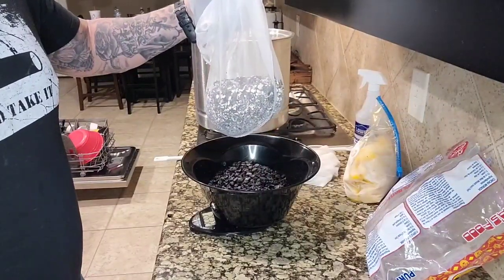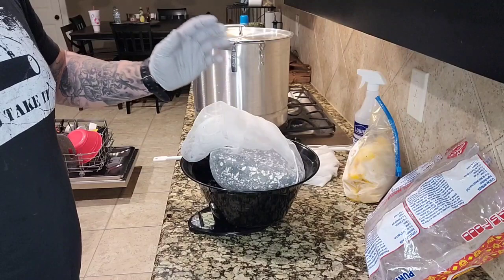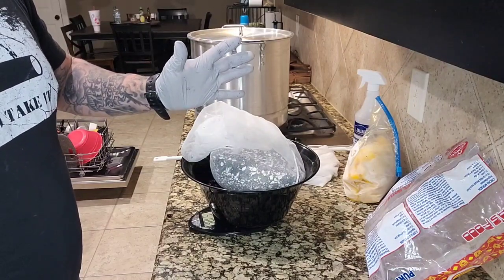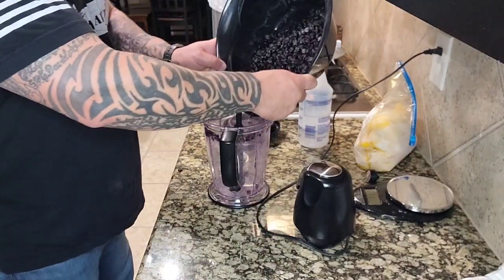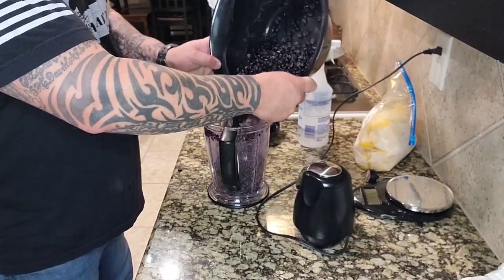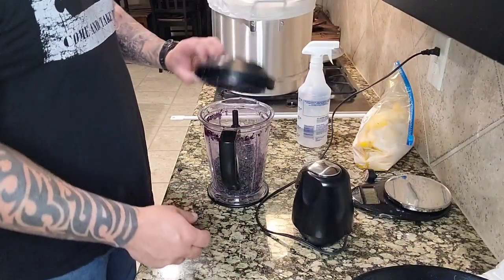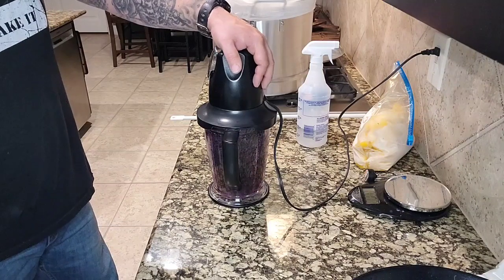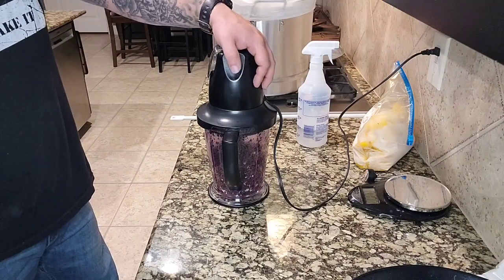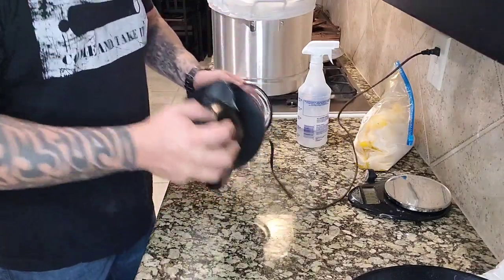I bought two bags of purple corn and once we got all the kernels off the cob we ended up with just over five pounds. We're going to put the corn into a blender — I'm using the Ninja blender because it has more contact with the blades — and do a rough coarse grind. I had to do several batches, pulsating a couple times to get the consistency I wanted, and occasionally shaking it.